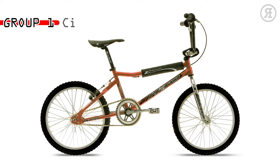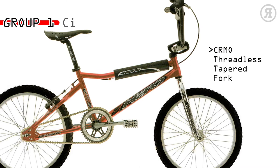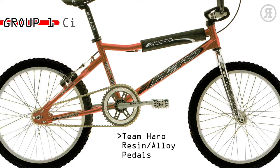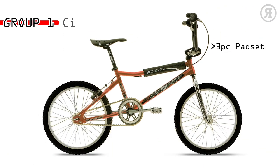Group 1 CI is for the improving racer or wannabe who must look the part without blowing a ton of cash. The Group 1 chromo main tube V-bar BMX frame has a chromo tapered leg fork, Fusion 175mm crank, Fusion Alloy 44-tooth race disc, Team Haro resin and alloy pedals, Fusion Alloy micro-adjust seat post, 3-piece spad set, and ACS 16-tooth freewheel.